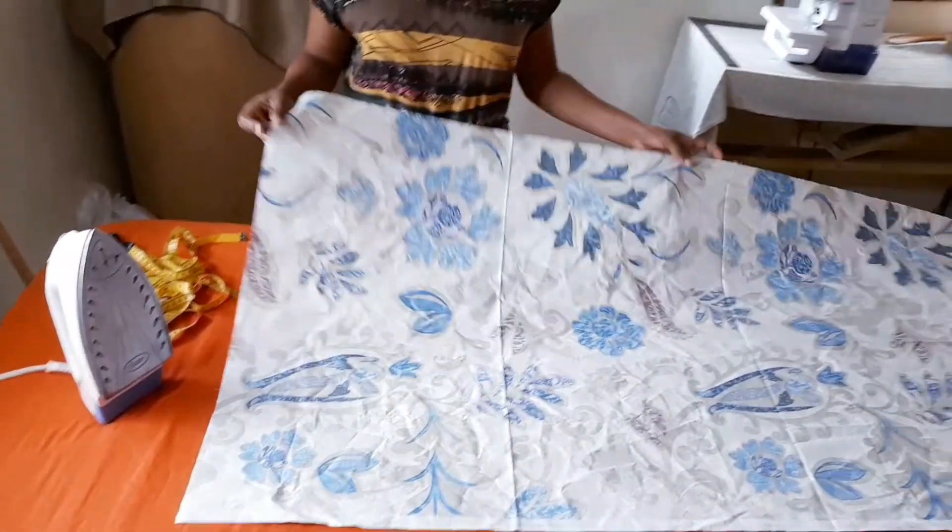Hey guys, I'm Jodian from Yard Soul Productions and I will be showing you how to make a regular size cushion. You tend to find 16 by 16 or 18 by 18 for regular size cushions in the stores. So today I'm going to be showing you how to do the 16 by 16.